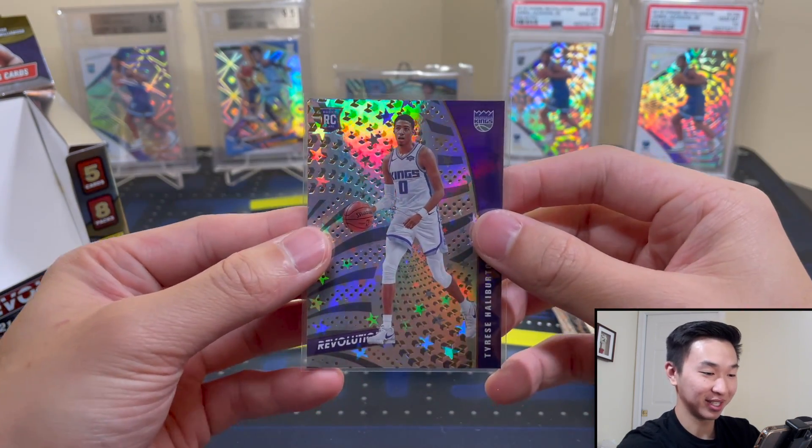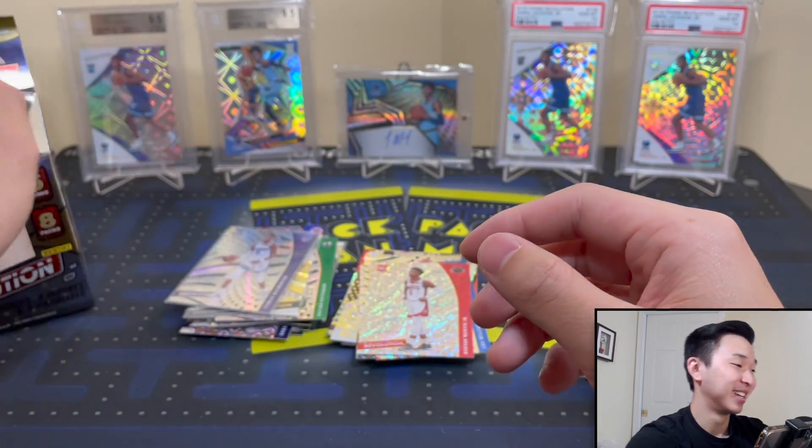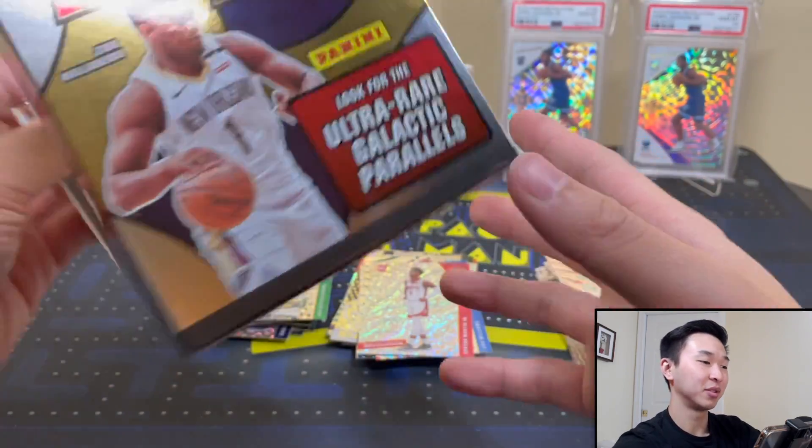That's a nice hit — a very nice hit overall. Some really sweet pulls in total. Empty box — I love Revolution, gorgeous product.